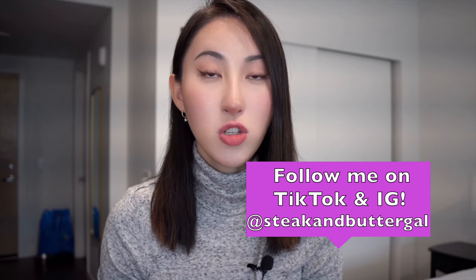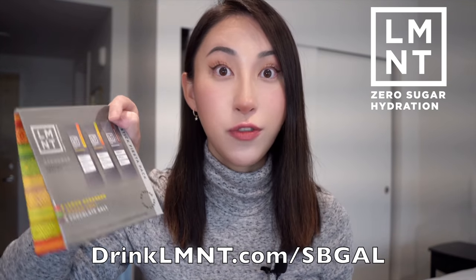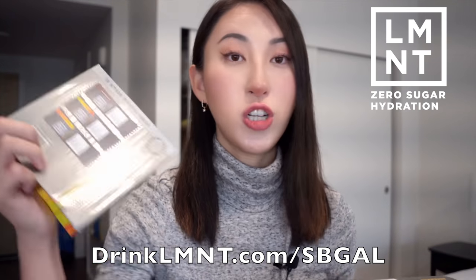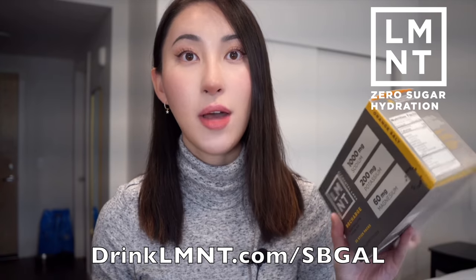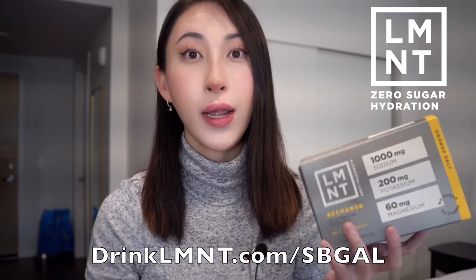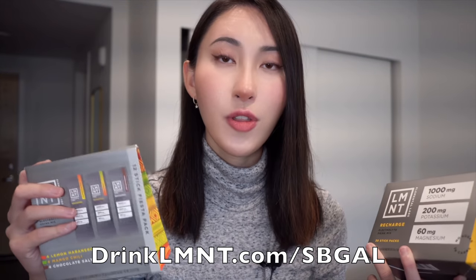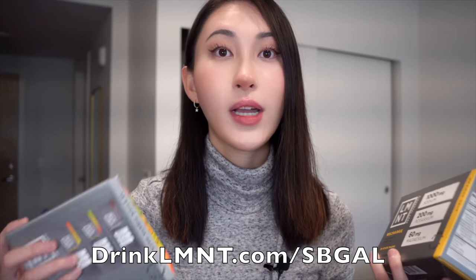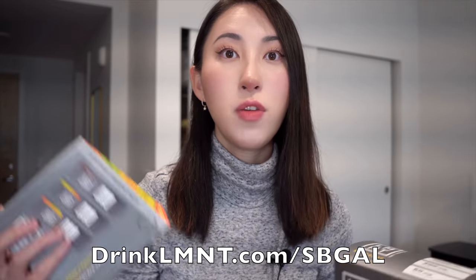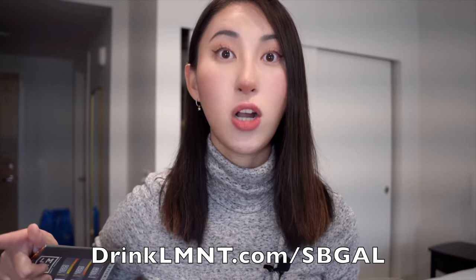I also want to let you guys know you can still snatch a free LMNT variety pack. You will get a bunch of their different flavors — this one has lemon habanero, mango chili, and chocolate salt. And if you end up liking it, you can also check out their full size boxes. I've gotten a lot of messages saying how helpful having a free variety pack is before committing to buying a full size box. If you want to claim that free sample pack, the link is down below.